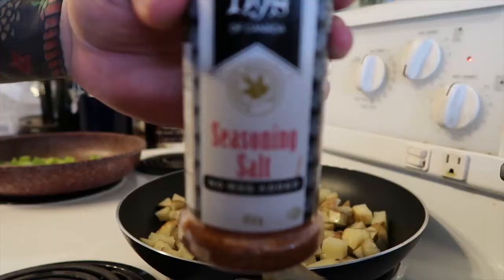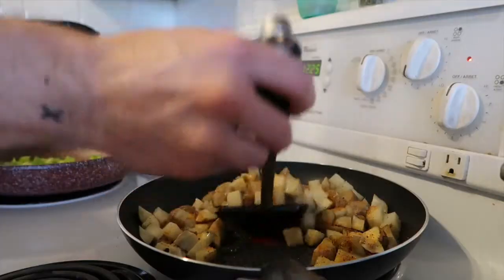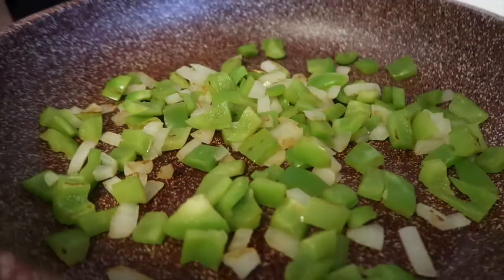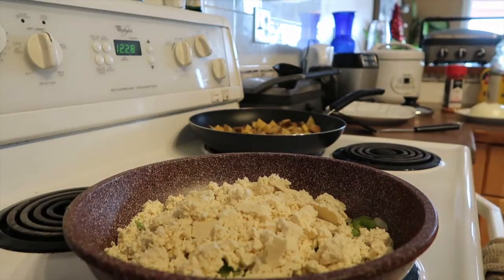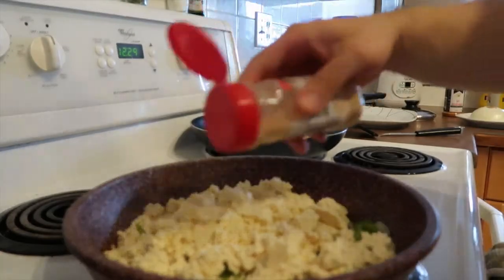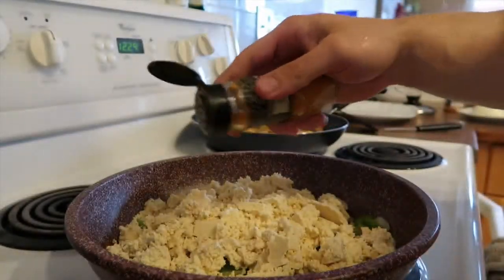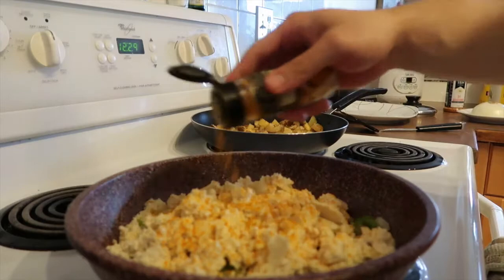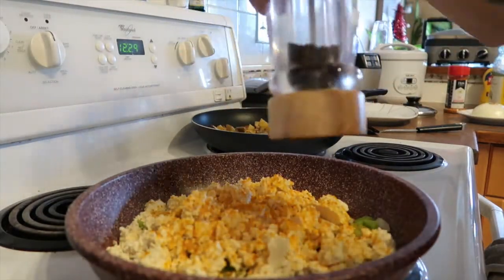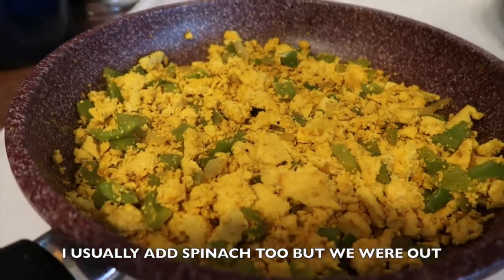I added a little bit of olive oil — not necessary, I don't do it all the time — but if you do, just mix it in with the potatoes and throw some seasoning salt on there to taste. Once the onions and peppers start getting a little brown, crush up some tofu on there and add seasoning. I like to use garlic powder and turmeric — it's kind of a staple with tofu scrambles — along with a little salt and pepper. Mix it all up and let it cook.